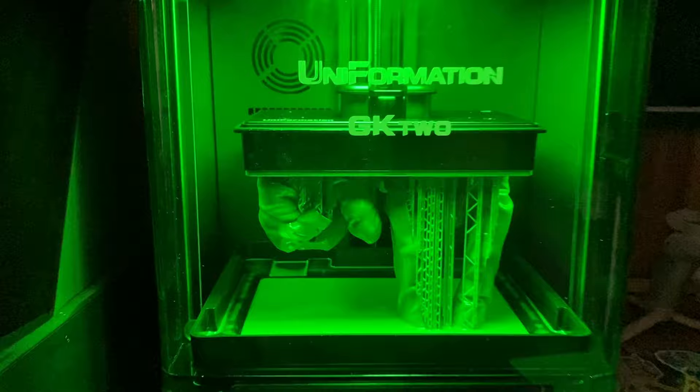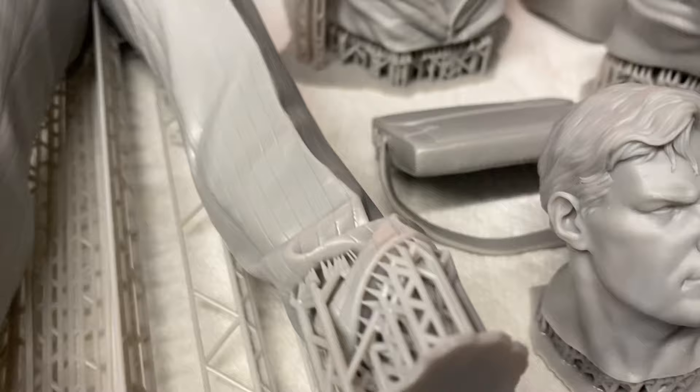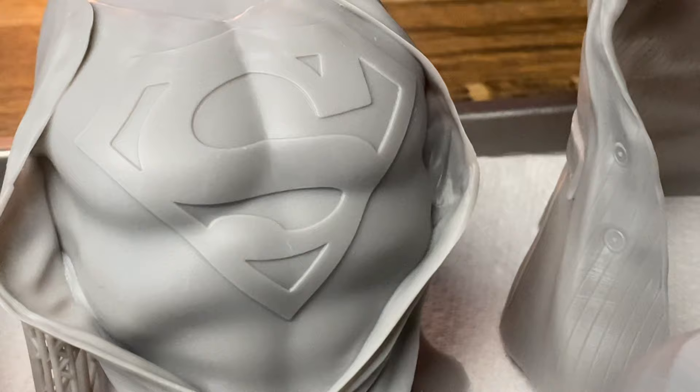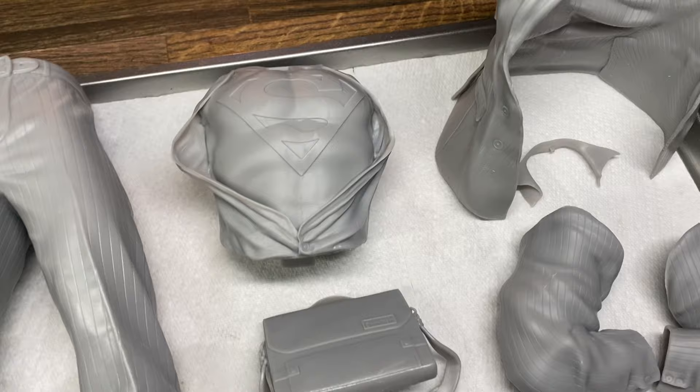The model in this video was printed on my new Uniformation GK2. This is one of the new printers released by Uniformation and I'm super excited to get into some details of this machine, but that will be in another video. For now, just know that this machine has its own built-in heater and a 10.3 inch 8K screen, able to print at a micron density of 29.6 microns — which is freaking tiny.